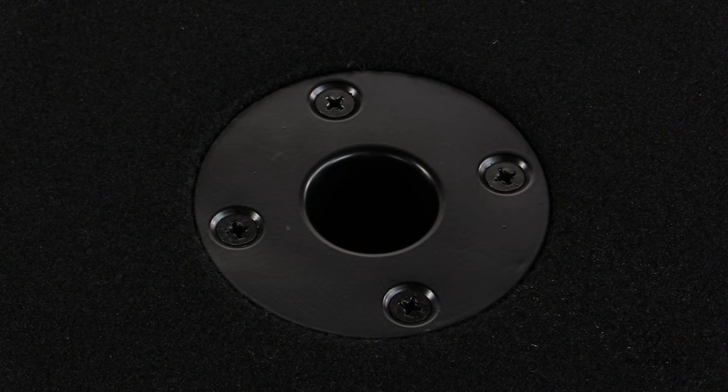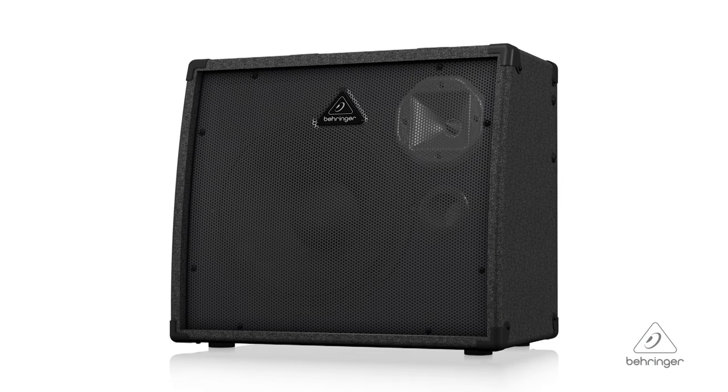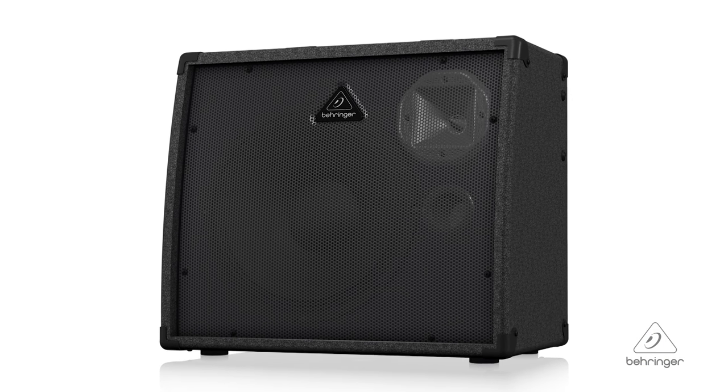If you want to reach out even further, there's an integrated 35mm pole socket on the bottom of the amplifier so you can put it on a speaker stand and broadcast even further. So this is the Ultratone K900FX. For more information and media, you can visit us at Behringer.com. Thanks for joining us here at Music Studios. We'll see you next time.